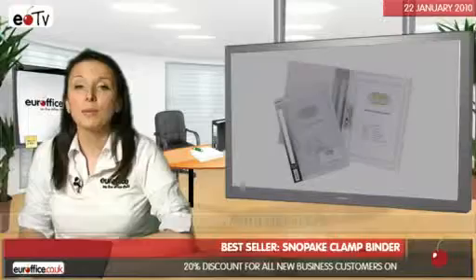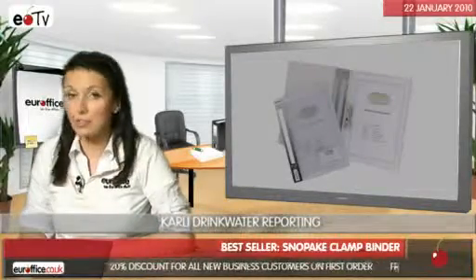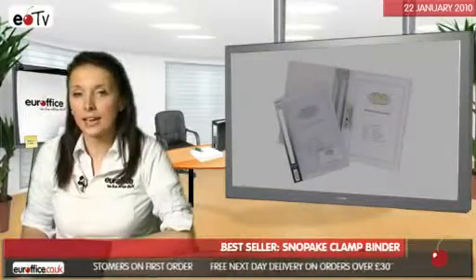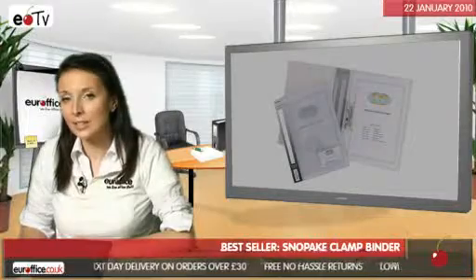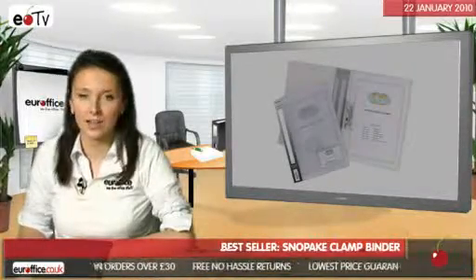If you've got some important documents that you'd like to present professionally, then our binders and presentation folders are what you need. But if you get a bit overwhelmed with almost too much choice, then our best seller could be just what you need without the hassle of searching.